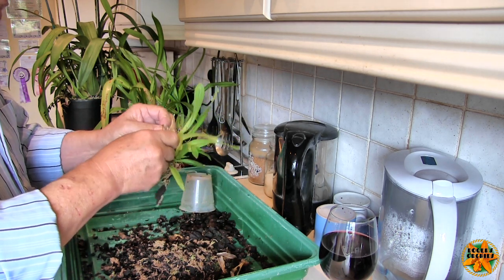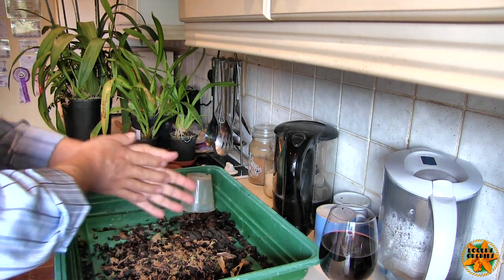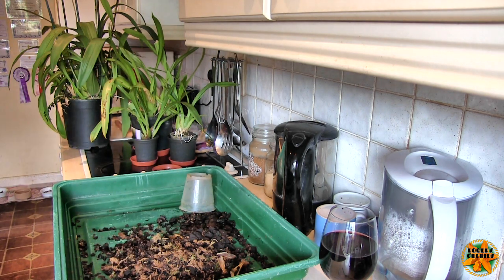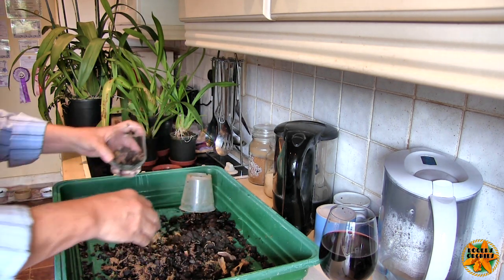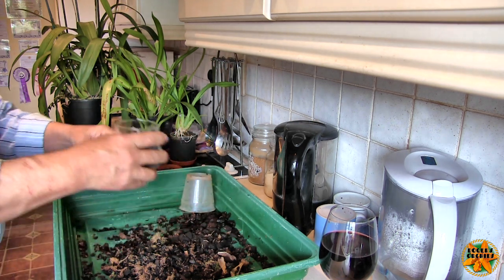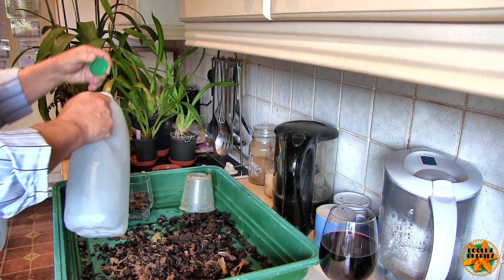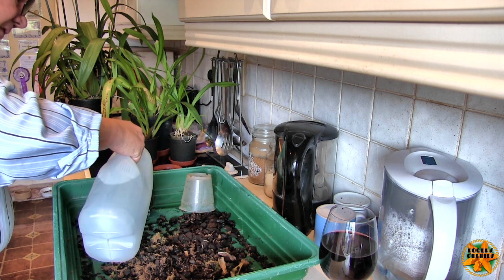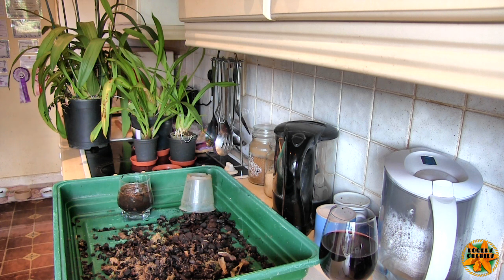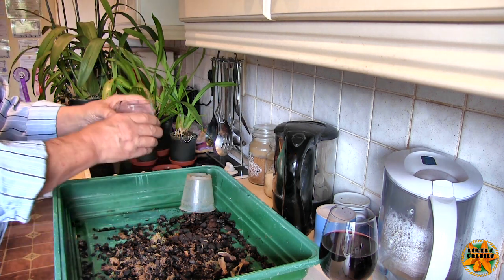I'm just going to take some of this media at random, put some bigger bits in as well - so I've got an assortment of media. Now what I'm going to do is just pour some RO water in it, which we know has a pH of 7, or thereabouts. I'm going to leave that to soak for an hour, and then I'm going to get both the TDS meter but more importantly the pH meter on it. So we'll put that to one side and try not to get it muddled up with our wine.